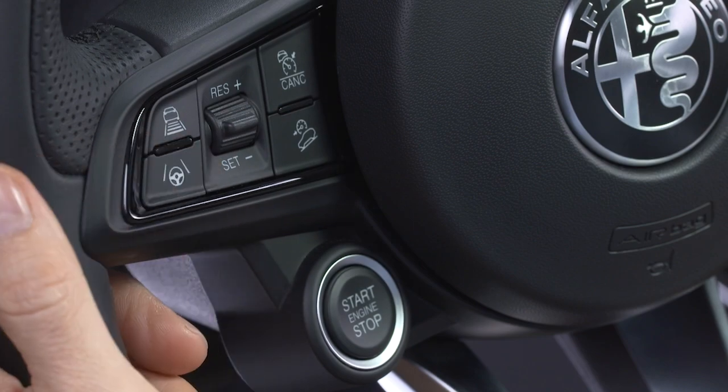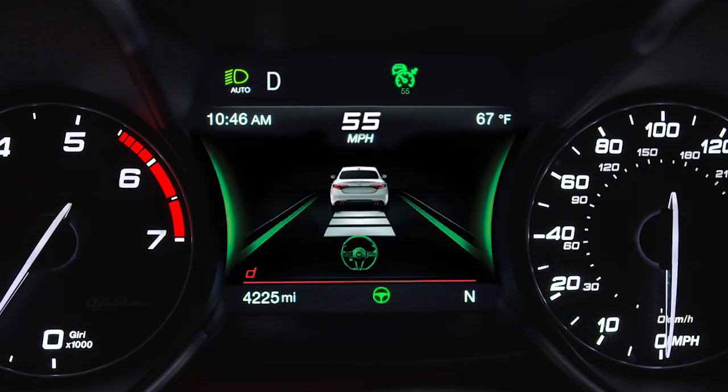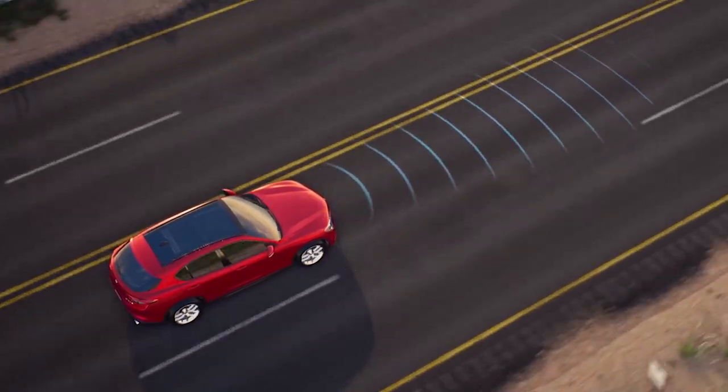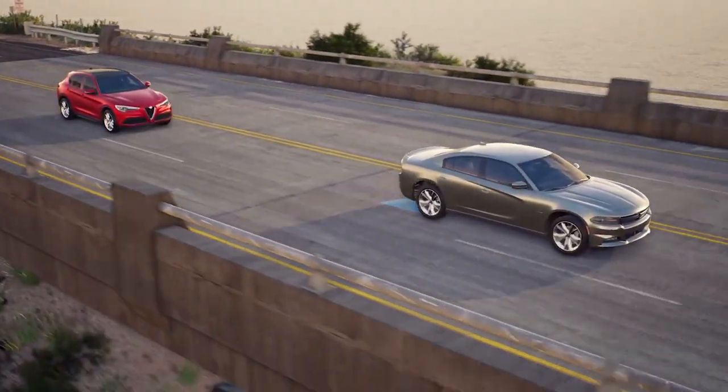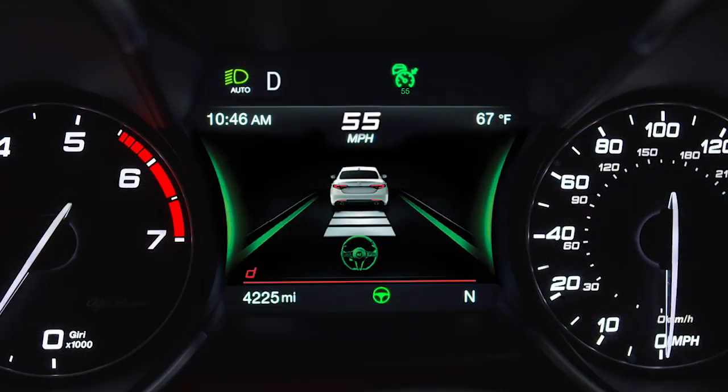Push the HAS button on the left side of the steering wheel and wait up to 5 seconds for the system to activate. HAS will now keep your vehicle in the center of the lane, maintain your selected speed, and maintain a set distance to the driver in front of you. A dedicated screen will appear in the instrument cluster display, where you can view system status along with any warnings.